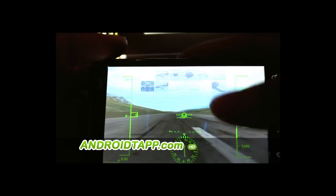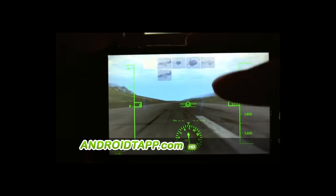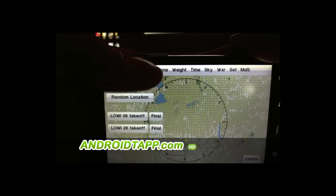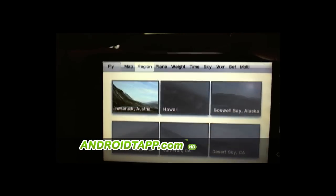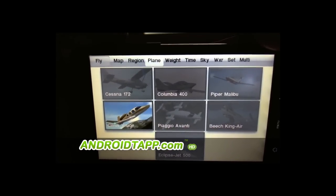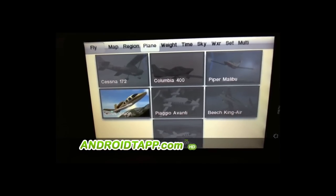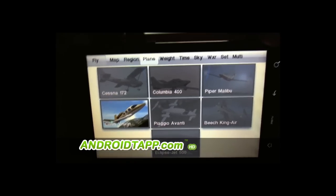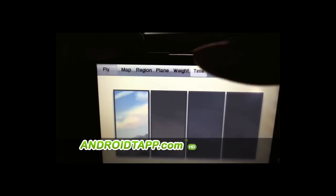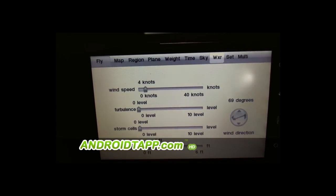Let's go back to the cockpit and attempt a takeoff after I show you a couple of these options. You can choose the map and different regions available. There are also several different aircraft ranging from the Cessna 172 all the way to the Eclipse jet, even the popular Beech King Air and Piper Malibu. You can also do weight and balance, change the time of day.